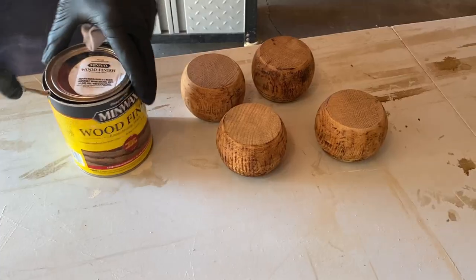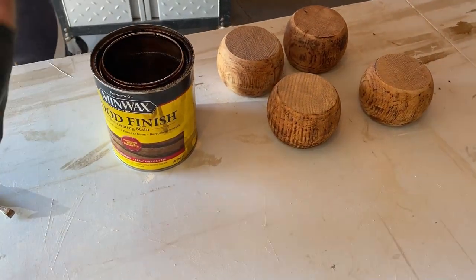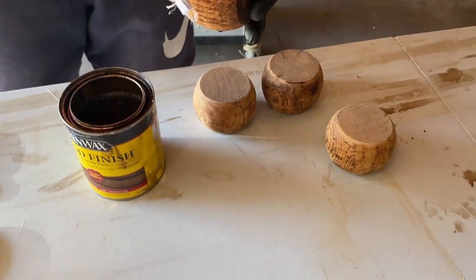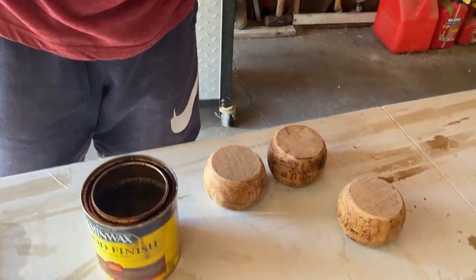Now's the time to paint, stain, or whatever you're going to do with them before you put them on the suitcase. I'm just using the stain we have on hand — this color is called Early American. I didn't get it all the way down to bare wood because I knew I was going to stain it, so I'm just going to stain these and let them dry.